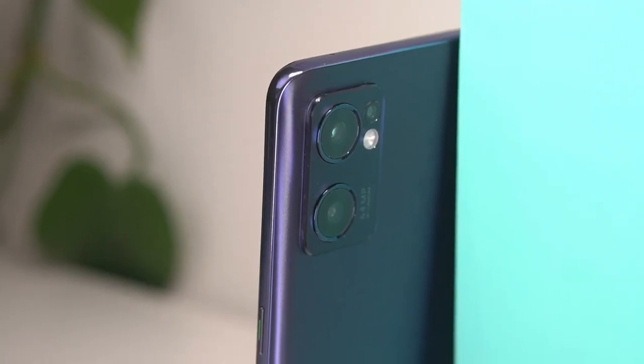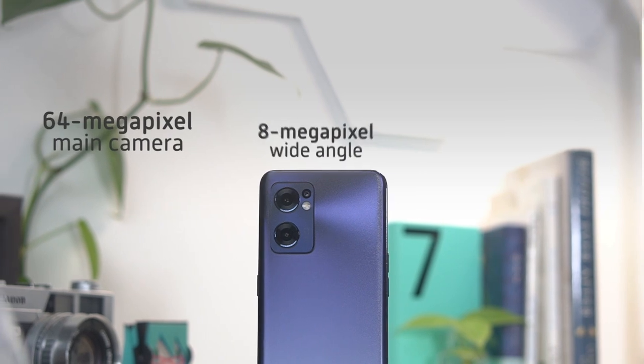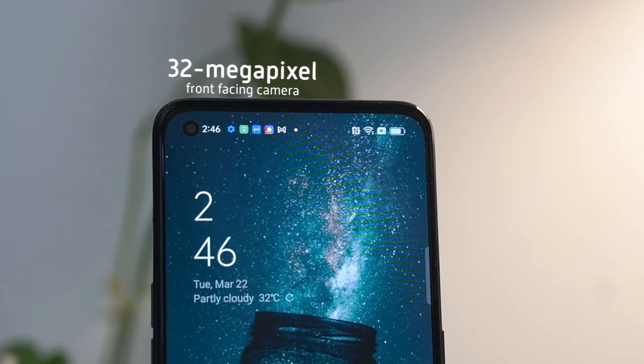Snaps are handled by a triple camera setup consisting of a 64MP main, 8MP wide angle, and 2MP macro. For selfies, we have a 32MP shooter.